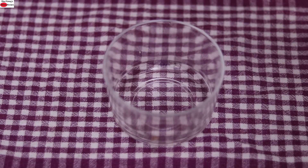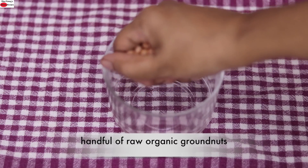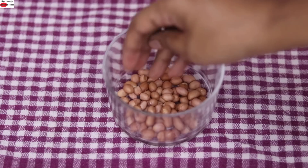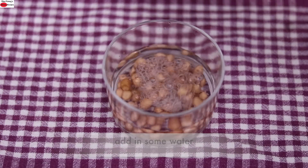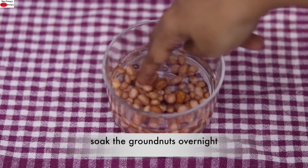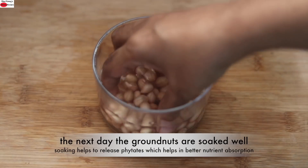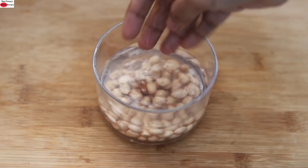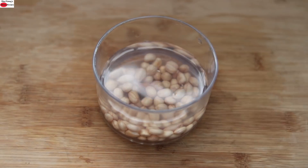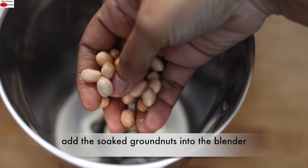To make the groundnut smoothie, into a bowl I'm adding a handful of raw groundnuts. I'm adding some water and allowing the groundnuts to soak overnight. The next day morning, the raw groundnuts are soaked really well, so I'm going to discard this water and add them into my blender jar.